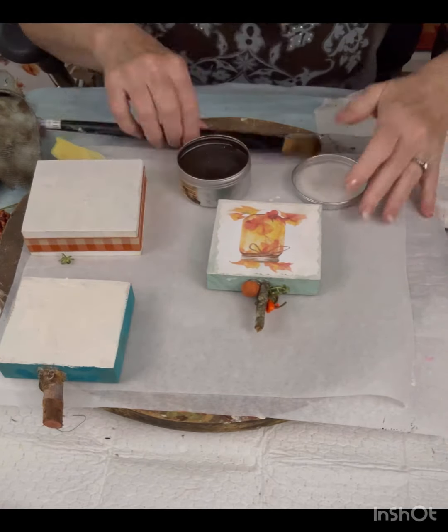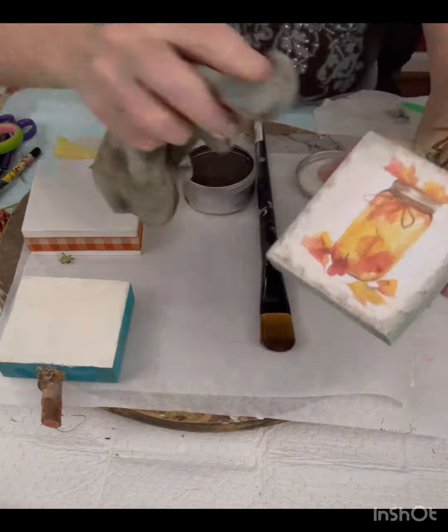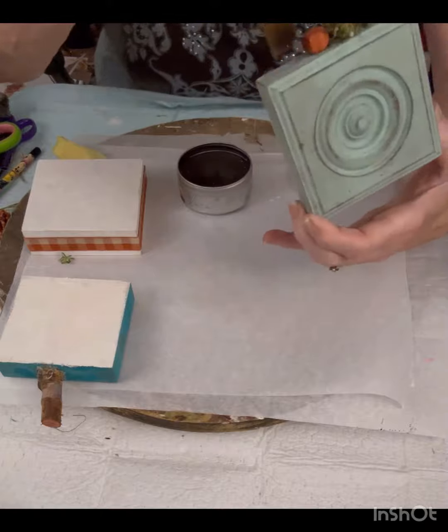Then I'm going to take a little bit of the Bestang Wax by Dixie Belle and add that to the edge just a little bit. You can wipe it off if you get too much or if you want to just make it a little lighter. The same thing on the architectural side.